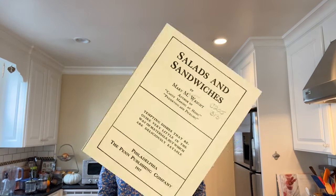Welcome to Sandwiches of History. Today from Salads and Sandwiches of 1917, we're going to be making the mushroom sandwich.